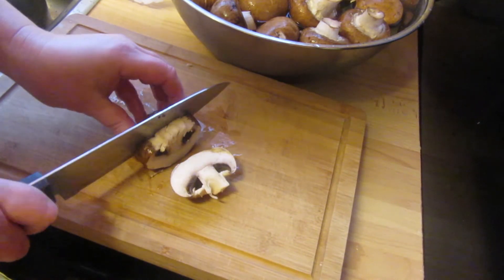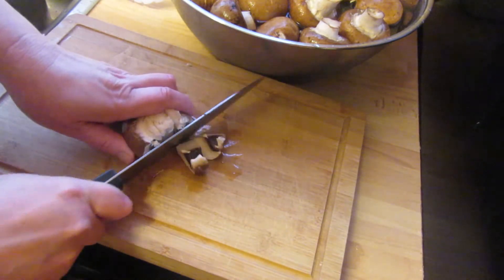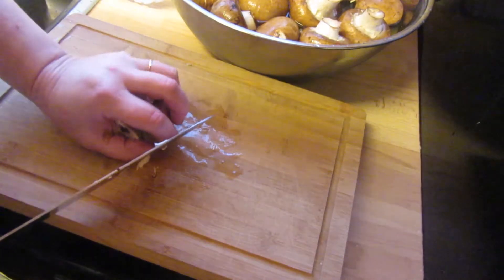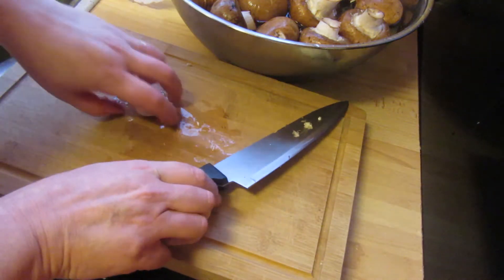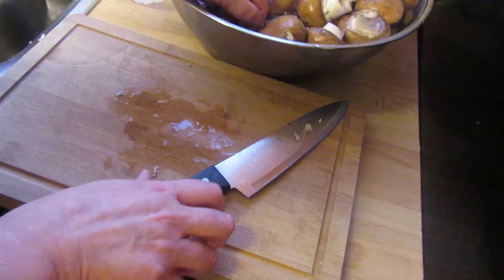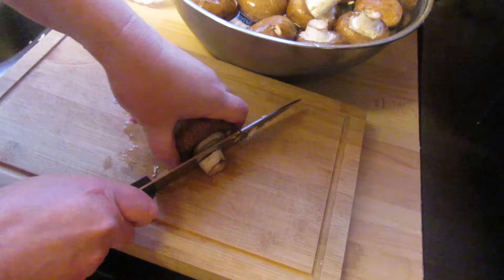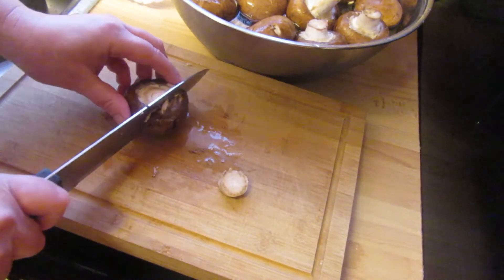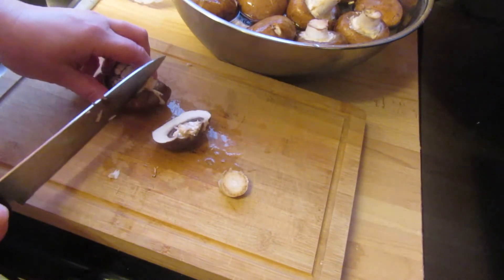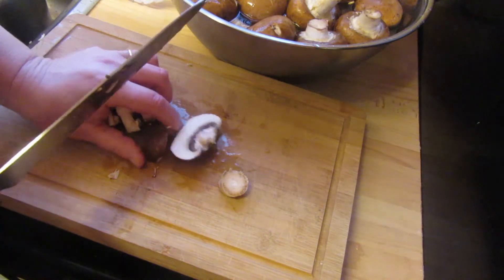They're about a centimetre thick. Mason can have a piece of mushroom. I'll save that for the chickens. So that's all I'm doing — going through them, and then I'll come back to you when I'm at this stage, ready to sort them out afterwards.